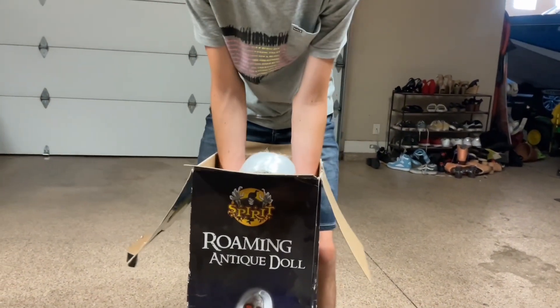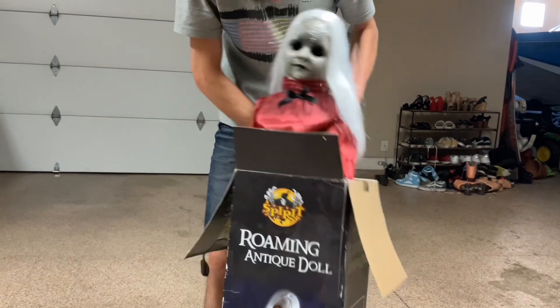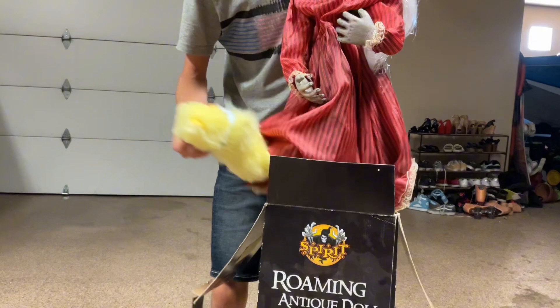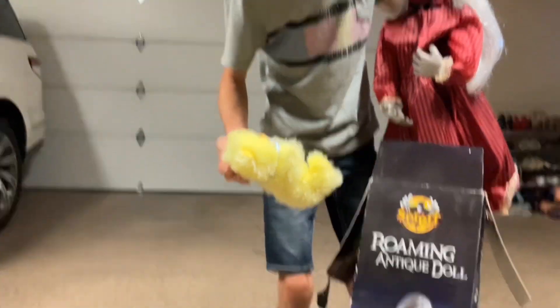Ready guys? Ugh, that's scary. Yeah it is. Look at this face, dude. This is scary. So scary. What is that? Is that a — is that part of it? That is not a part of it.